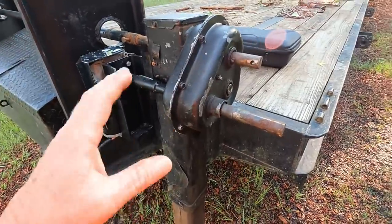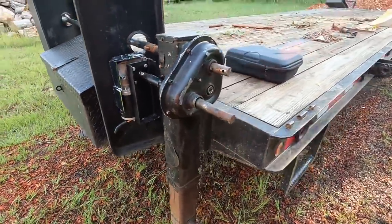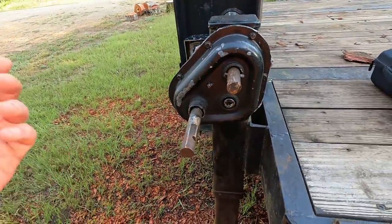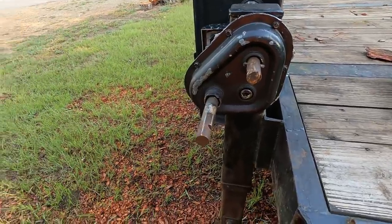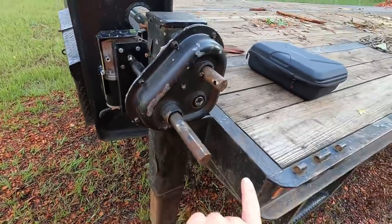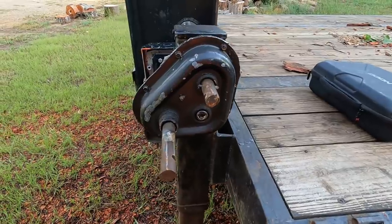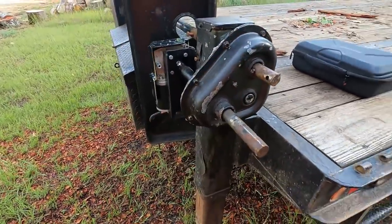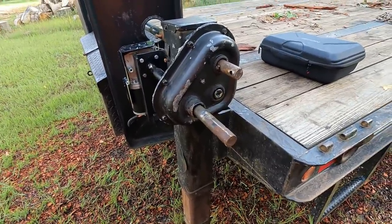Got the cover off, cleaned all the old grease out of it. I had this trailer built in 2002, so I'd never opened it up. Pulled the gears out, cleaned it all up, repacked it, put Never Seize inside where the extra gears run. Put it back together and it's smooth as silk, runs like a top.